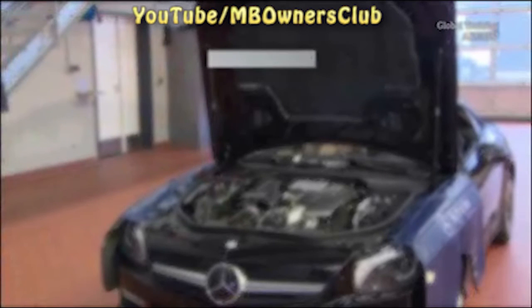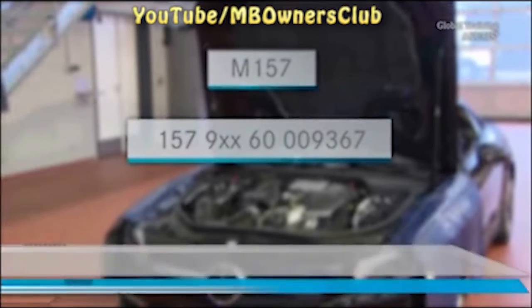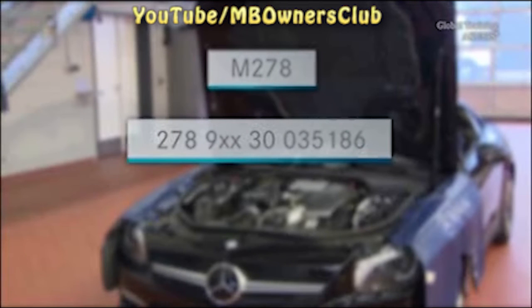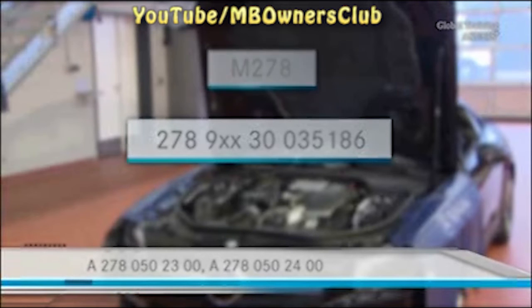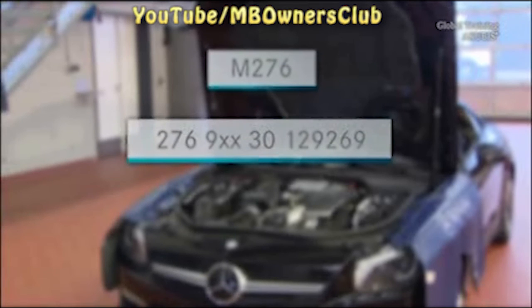With the M157, this applies to the following engine number, with the corresponding part numbers. On the M278, you replace both chain tensioners from this engine number. And with the M276 engine, replace both chain tensioners from the following number.